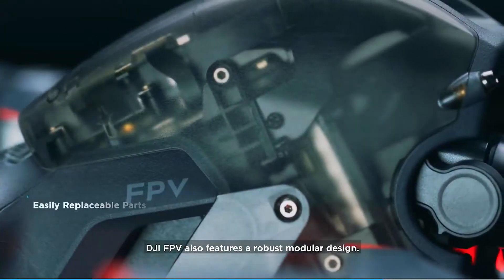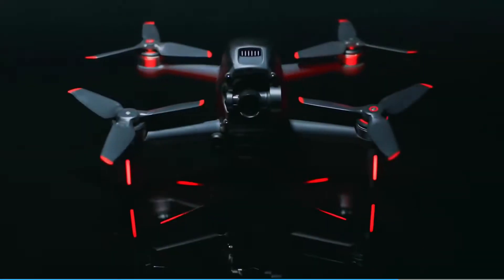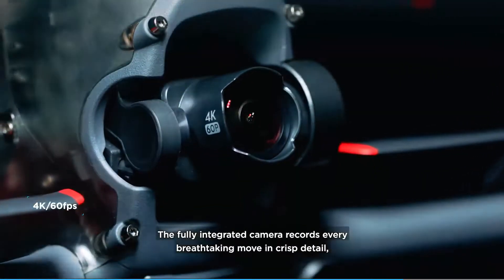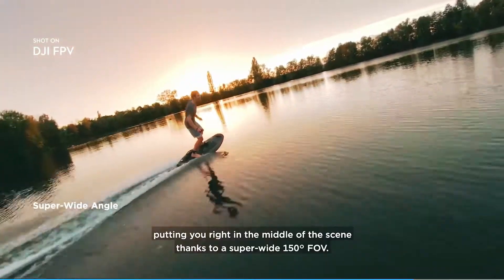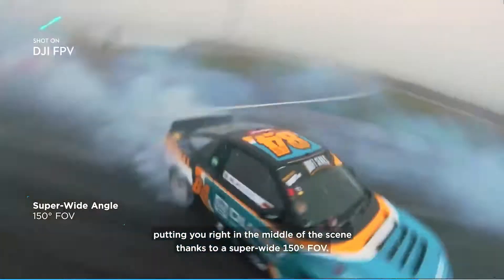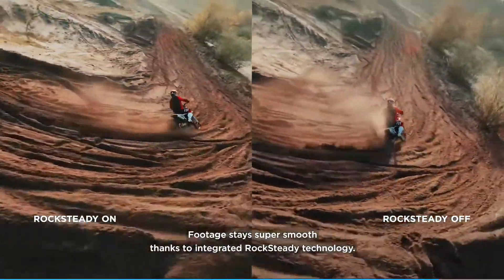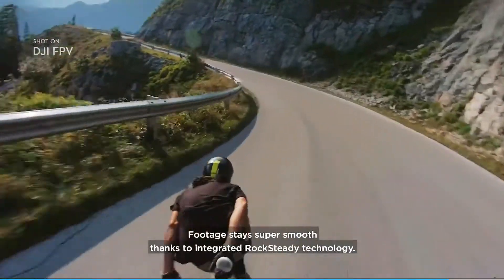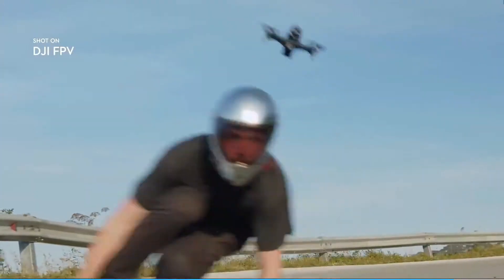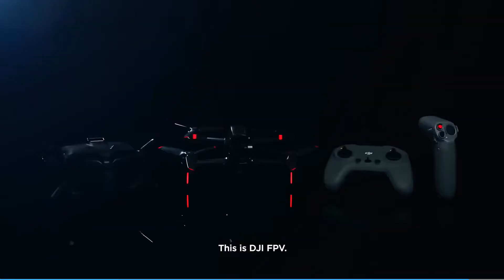DJI FPV also features a robust modular design. The fully integrated camera records every breathtaking move in crisp detail, putting you right in the middle of the scene thanks to a super-wide 150-degree FOV. Footage stays super smooth thanks to integrated Rocksteady technology. This is DJI FPV.